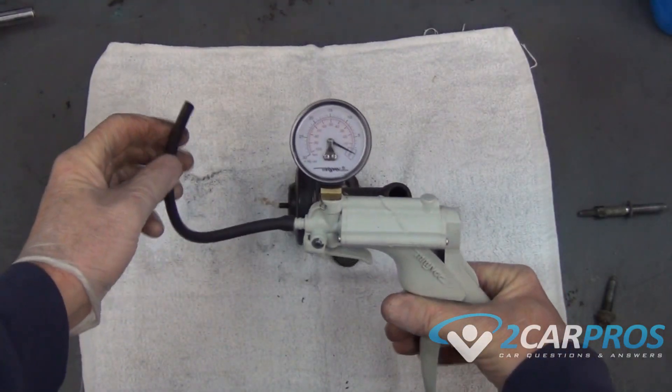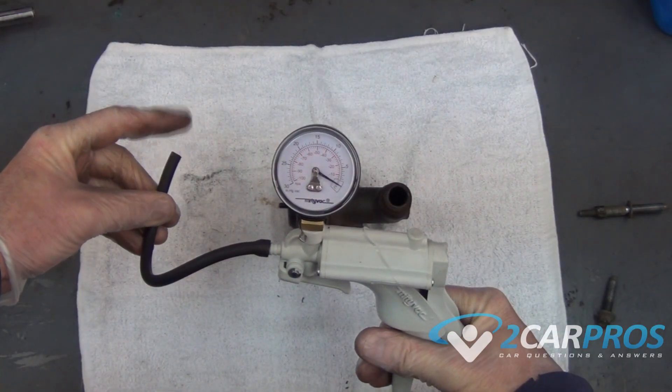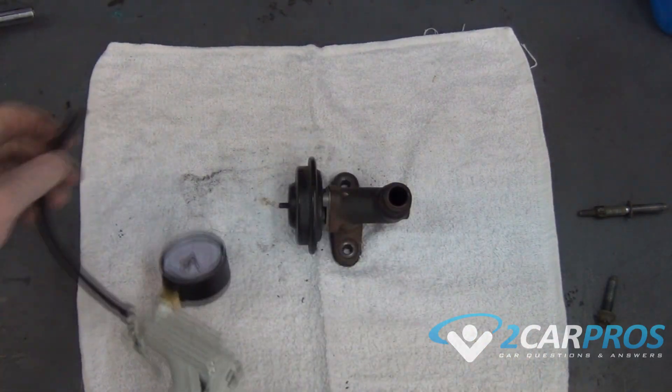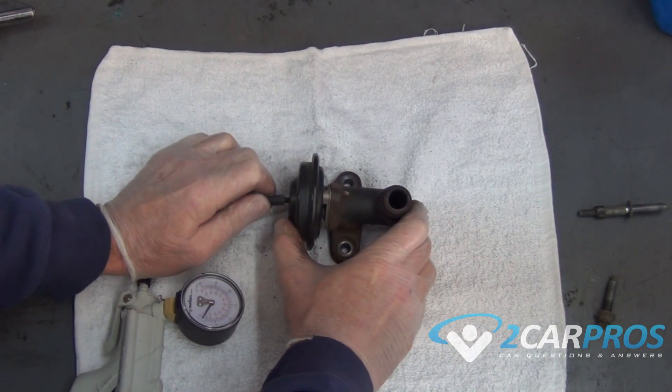Next we're going to grab a hand-operated vacuum pump and attach it to the EGR valve to see if it can hold vacuum. These pumps are available on Amazon from anywhere from $20 to $50 for a really nice one.